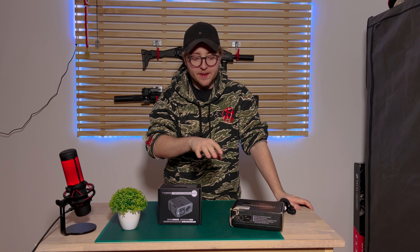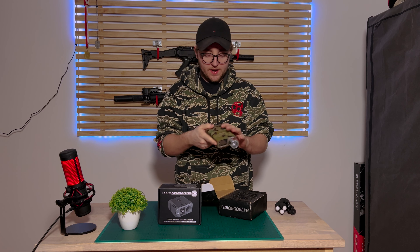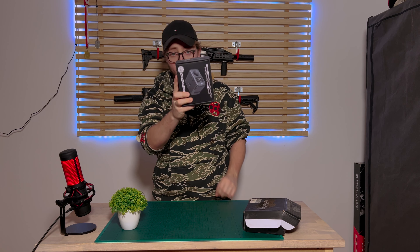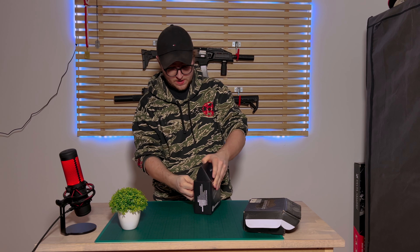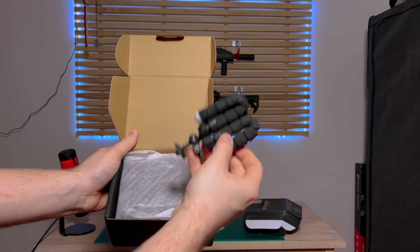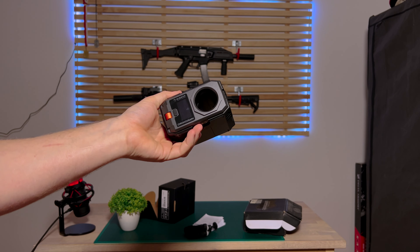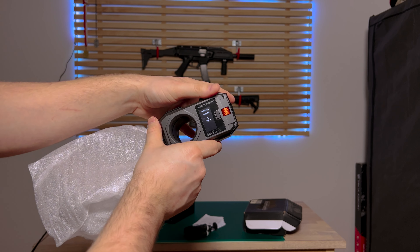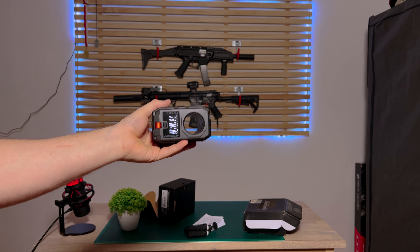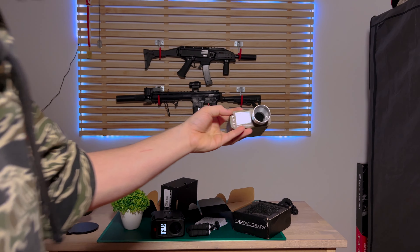You do get different things in each package. With the Dragon Pro you get a chronograph and a cable to power it up, since this one has an internal battery. With the Nimrod, you get a chronograph, a mount, and a chronograph unit. This chronograph has an external battery — I've already put in four triple-A batteries — which can be good and bad. The Dragon Pro has an internal battery, which also has its pros and cons.